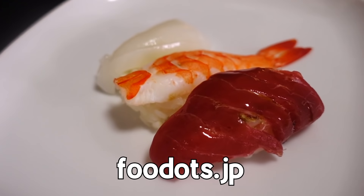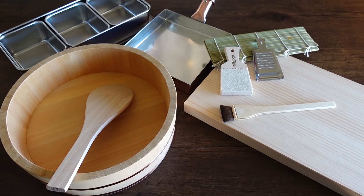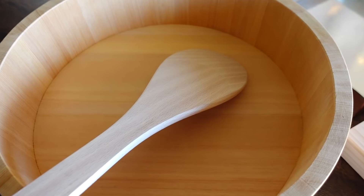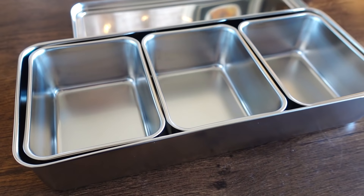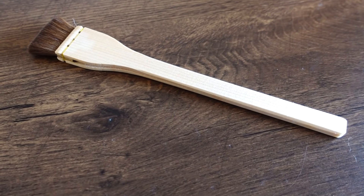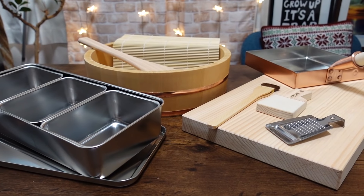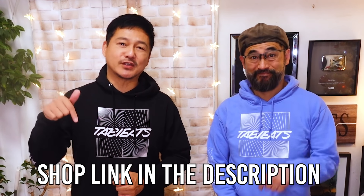Today's video is sponsored by FoodDots. We are collaborating with them to show you guys how easy it is to make sushi in the comfort of your own home. They sent us this set of traditional tools selected by the people of Yamanoi Shoten, offering traditional kitchen and cooking supplies for over 80 years in Tsukiji. Each item is made right here in Japan with the highest quality materials. You do get a discount if you buy the set, and you can also buy individual items separately. They are shipping worldwide, so make sure to check them out by clicking the link in the description.